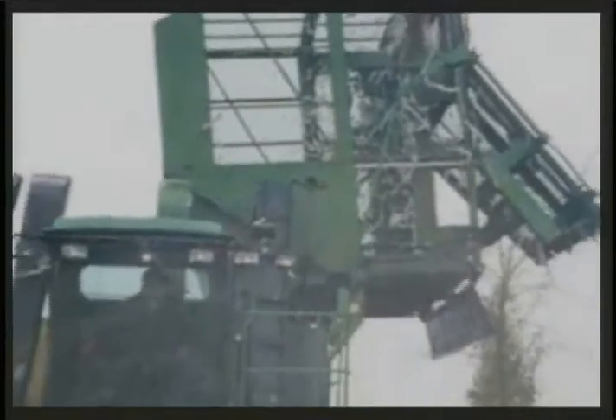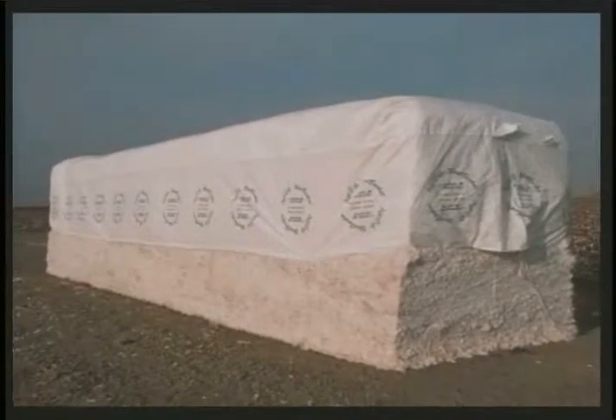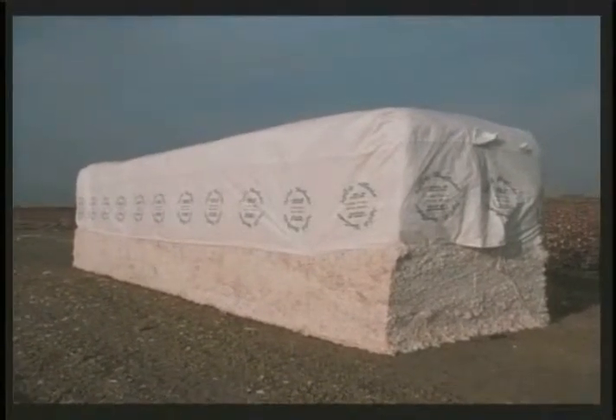What happens when the basket is full? Good question. Once the basket is full, the picker dumps all the seed cotton into a machine called a module builder. What does a module builder do? A module builder is a machine that squeezes all the seed cotton into a compact brick. Now these bricks are not like the bricks you use when you build a house — these bricks are much larger and can weigh about 21,000 pounds each.